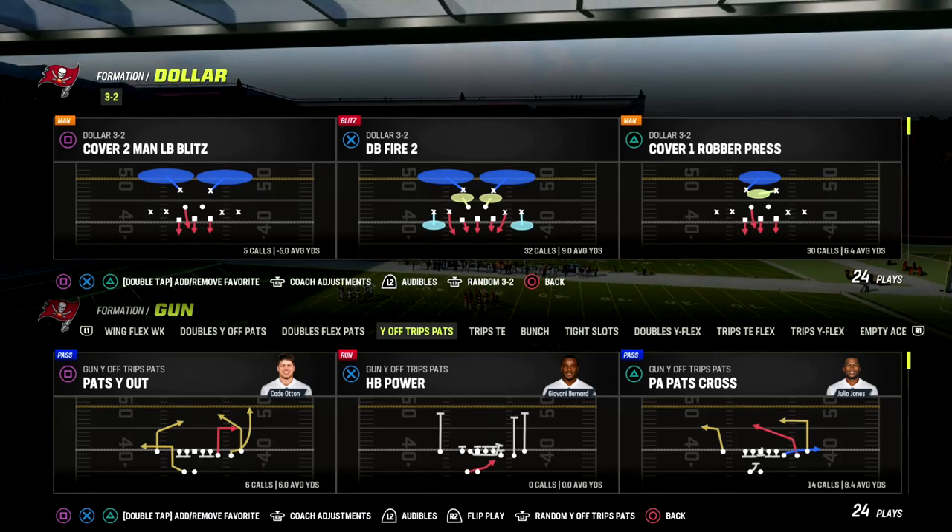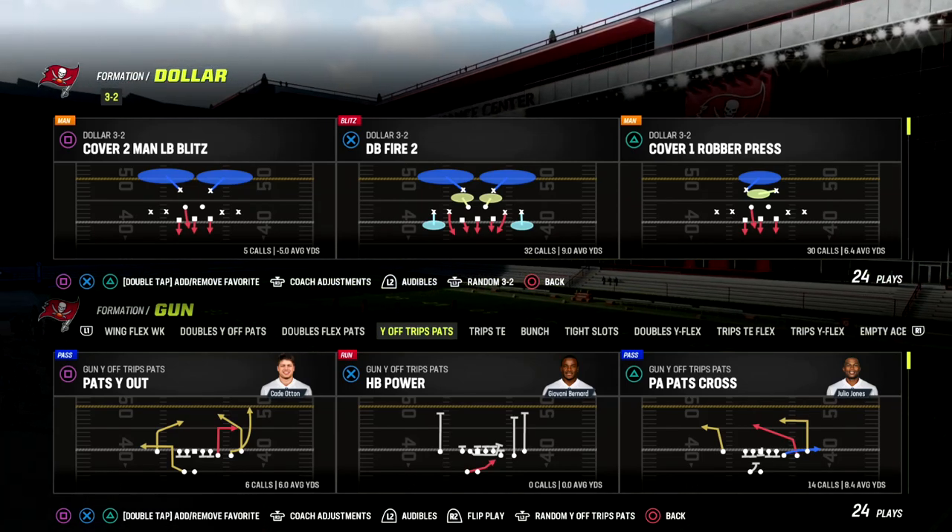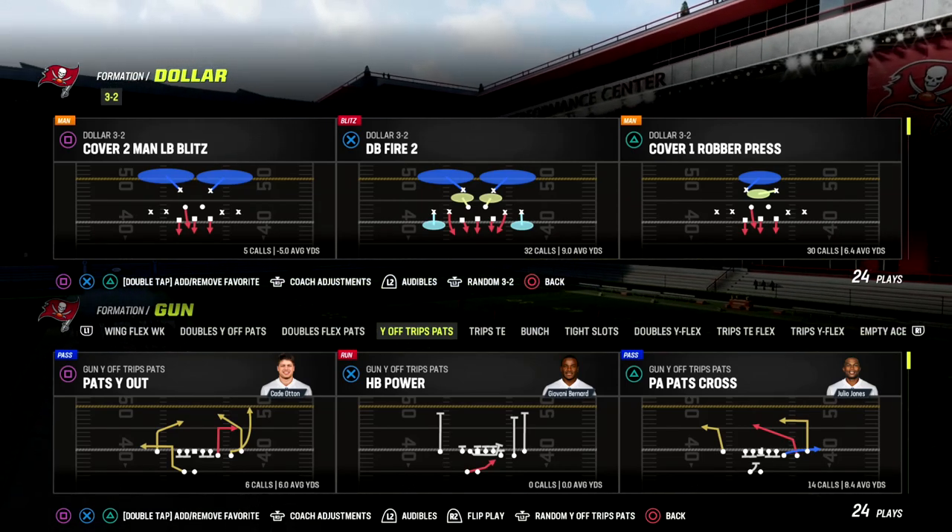Why Off Trips Pats is found in the Patriots Playbook, and it's one of the best formations this year for a lot of different reasons.